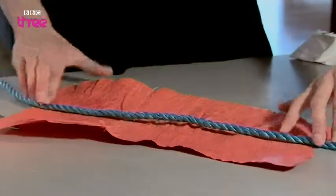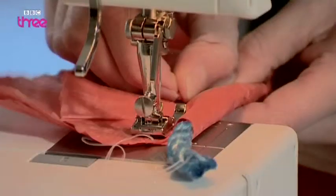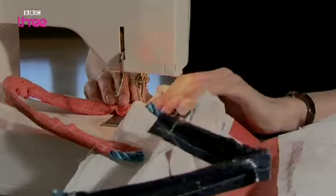Step 5: for the handles, fold a plastic strip around the rope and sew along the edge. Trim off any excess plastic and then fasten them to the bag.